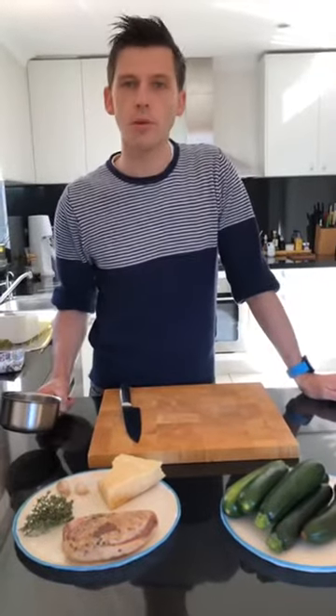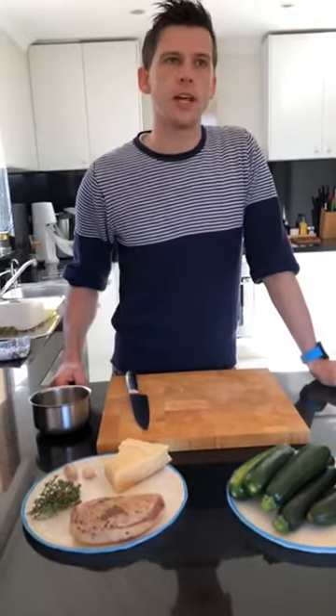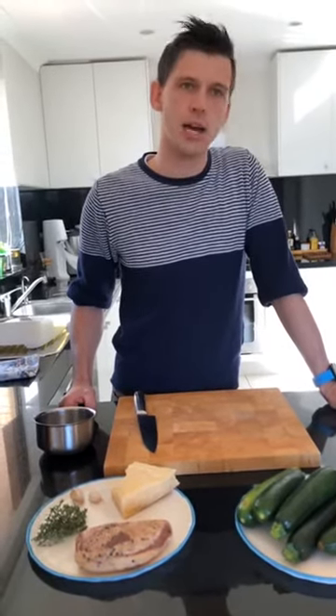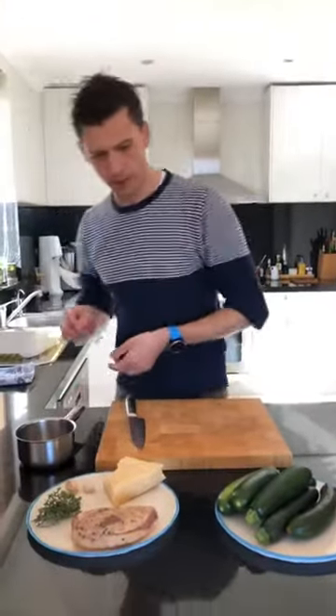The recipe is rigatoni — Barilla rigatoni — with zucchini cream, crispy guanciale and thyme oil. Before I start, a couple of things about Barilla: I think everyone is familiar with Barilla. I visited the main factory in Parma when I was at hotelier school in Italy — it's about one hour south of Milan — and it was quite an impressive operation. They are the biggest pasta producer in the world, and for us Italians it's one of those iconic brands that you grow up with.